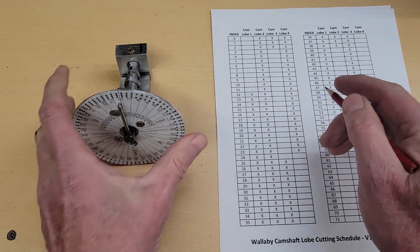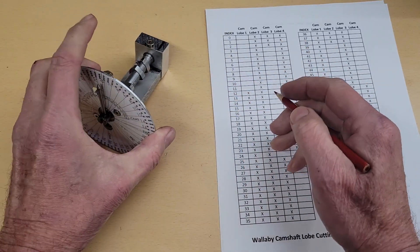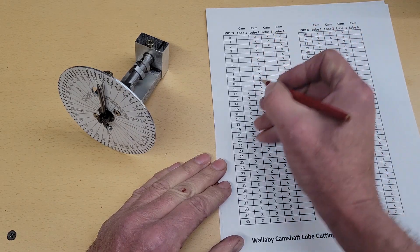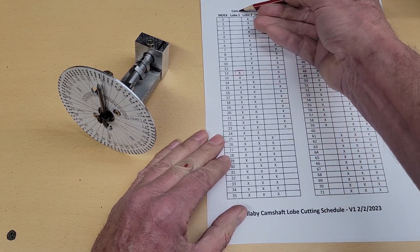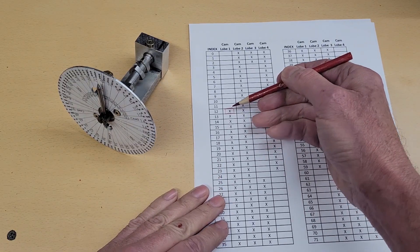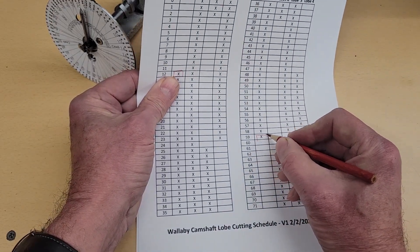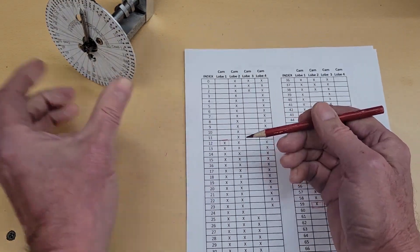Let's take an example. We cut the flanks first — the boundaries between cuts and no cut. So on cam lobe one, that's a flank cut. Index number 12 is one flank, and index number 59 is the other opposite flank. Setting the pointer to index 12 presents one flank on cam lobe one, and spinning to 59 presents the opposite flank.